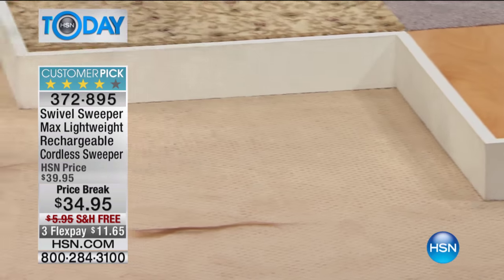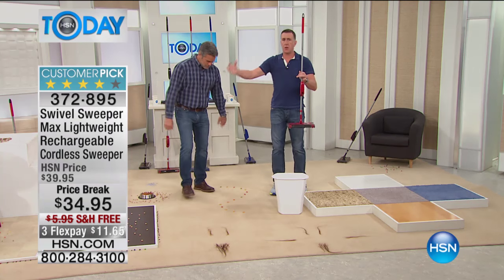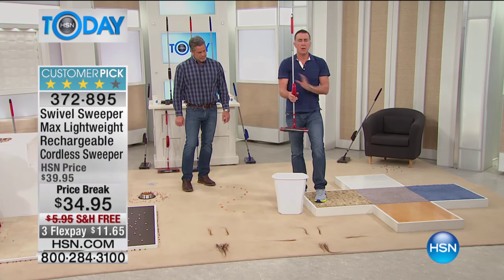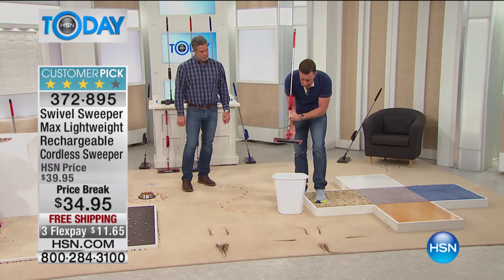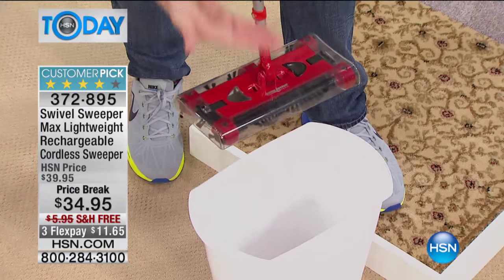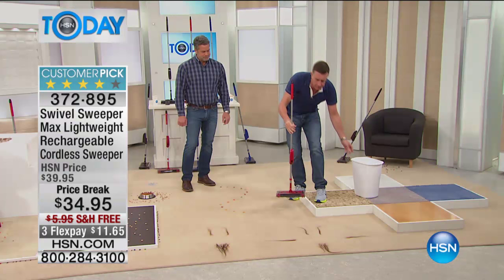Let me show you how to empty it. To empty it, you never have to bend over, you never have to bend your back, and your hands will never touch the mess. There are two little tabs right here — all you do is give them a squeeze, and the trap door opens. All the dirt and debris falls into the bottom of the trash can. That's it.